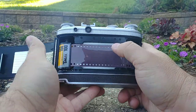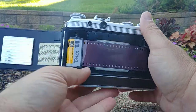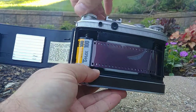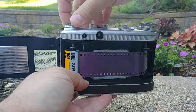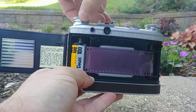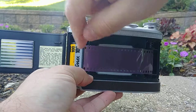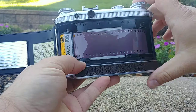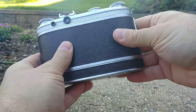Now that the film is across the film plane, if you want to provide a little extra tension on the supply side, you can turn this knob — but again, nothing happens until you pull up on it. Now you can spin it, which backs off the film in the cassette to get a little more tension. Then close the take-up side, close the supply side, and close the camera.